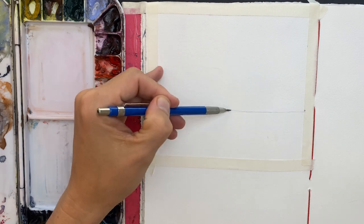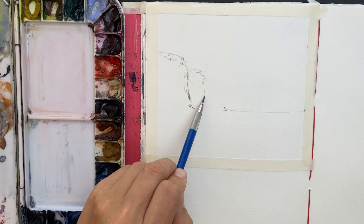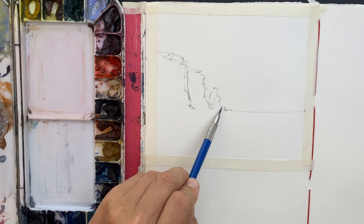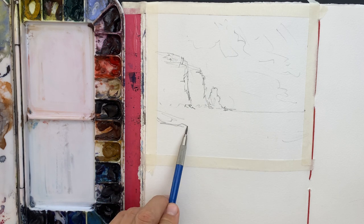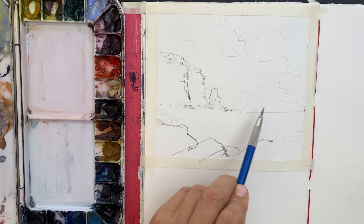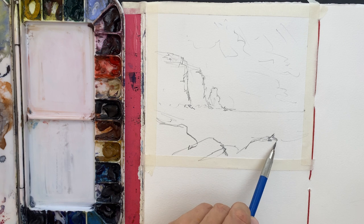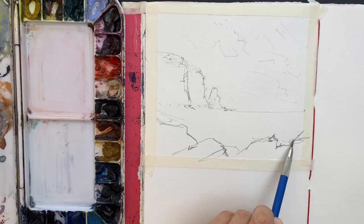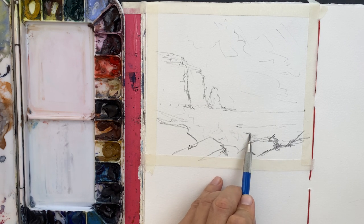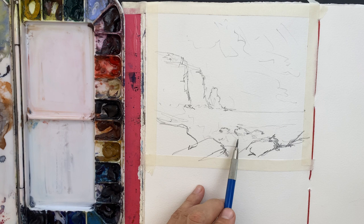I start by drawing the horizon line and then the cliffs — just a few simple shapes. I want them to cascade away into the distance, and then I have a little cliff that stands out on its own just to add a bit more visual interest. Then I draw the foreground with some big rocks jutting into the ocean, creating an O-shaped composition so the eye can travel around the page. Just a few lines where I think the shadows might go, and that's really it for the drawing — nice and simple.